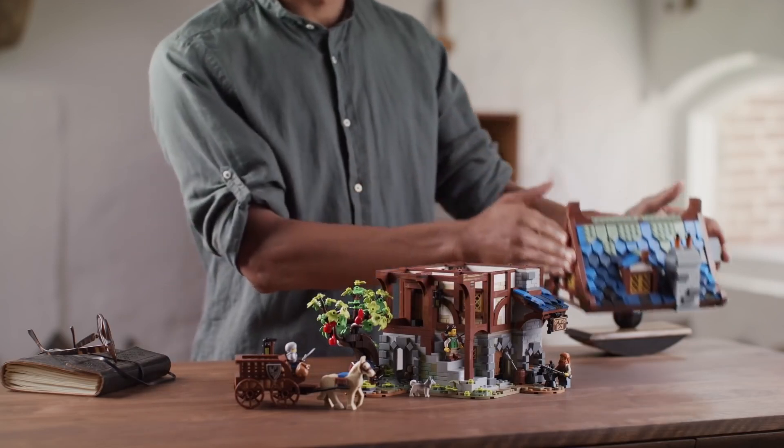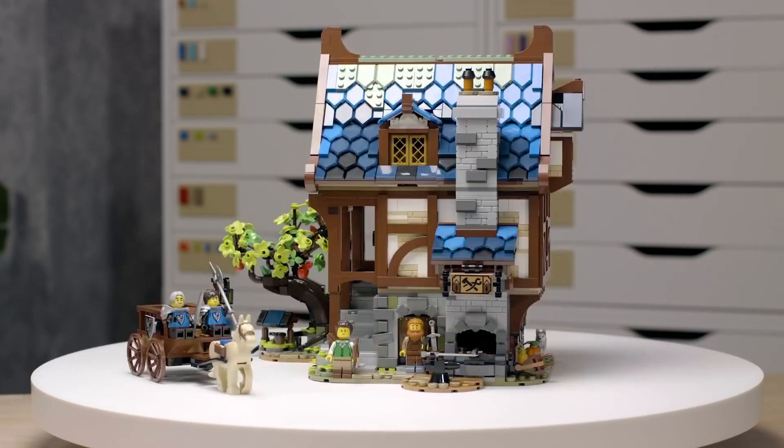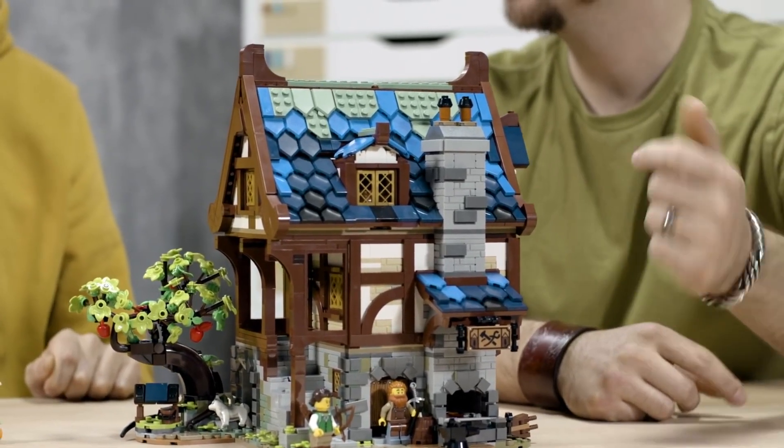This Medieval Blacksmith is the 33rd LEGO Ideas set to date. When I saw this project come up on LEGO Ideas, I really wanted to be the one working on it. I'm very interested in medieval architecture in general, and I've actually done a few blacksmith sets myself in my spare time, so it's kind of cool that Clemons's wish to have this blacksmith set is reflecting my own wish as well.